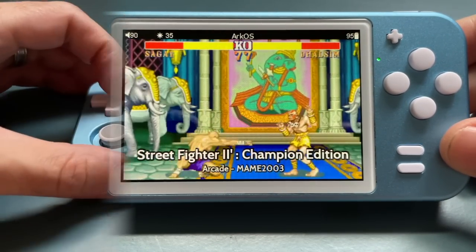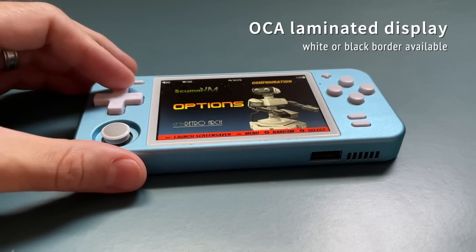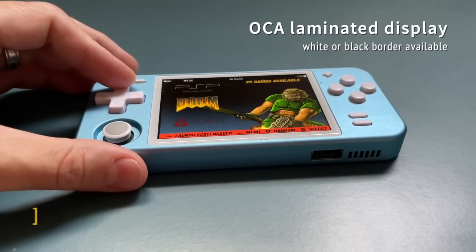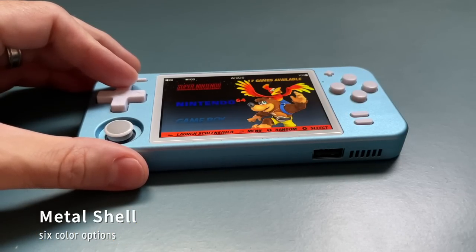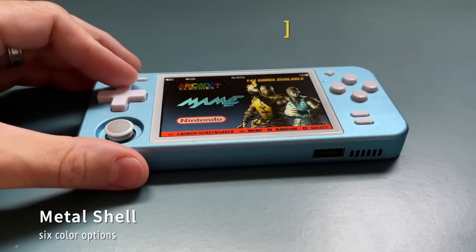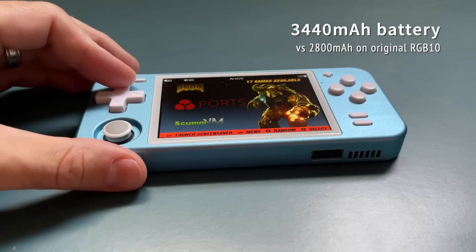Here are the upgrades I did. First, I added an OCA laminated display — they have a black or white border available. I also added a metal shell, which has six different color options. I like the light blue one, but there are lots of other colors you can choose. It also has a larger battery, about 25% larger than the original.